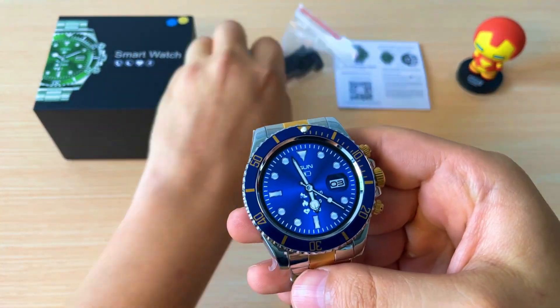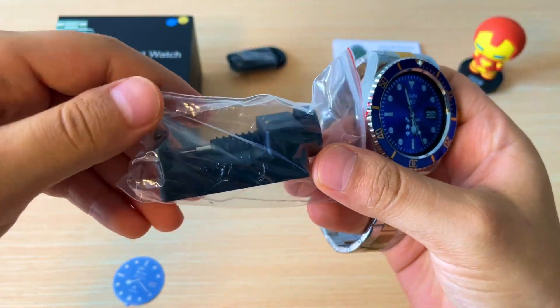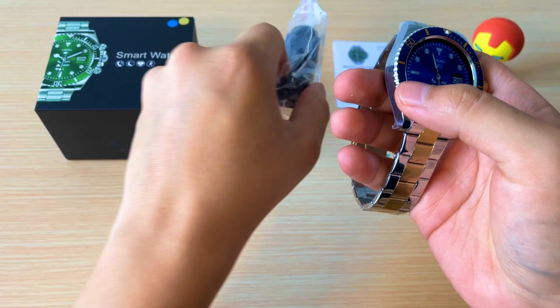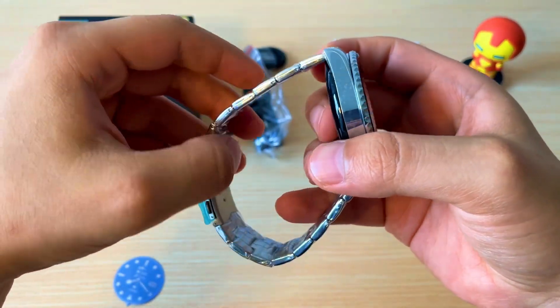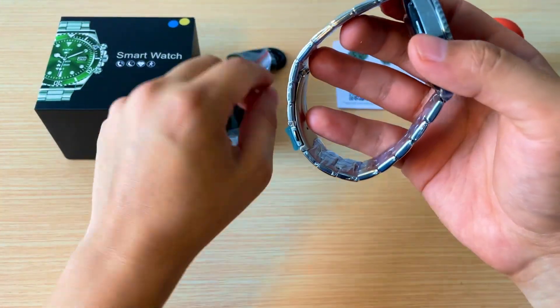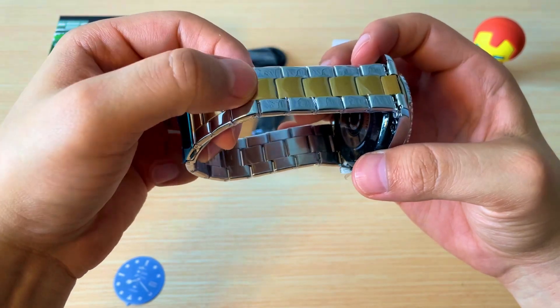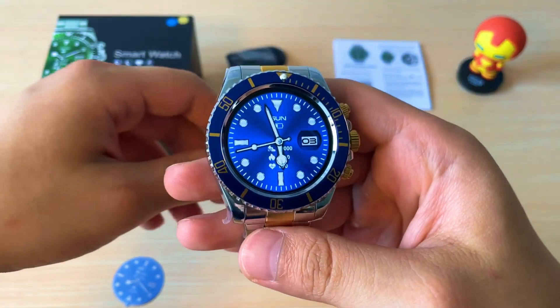El reloj viene equipado con su modificador de correas. Esto es en caso de que el reloj no te quede muy bien; con esto lo vas a poder recortar para quitarle bloques y que el reloj se pueda ajustar más a tu mano.